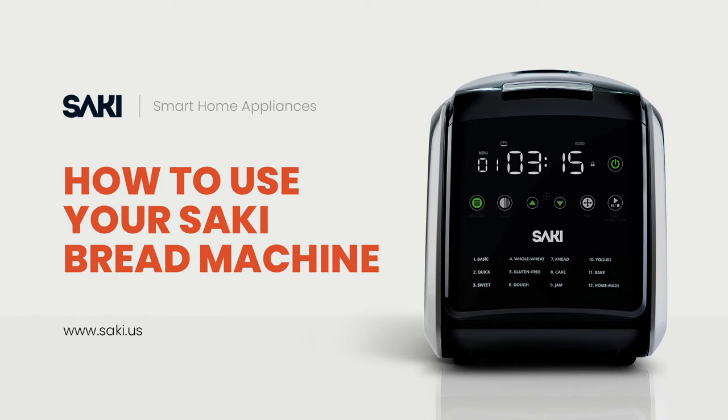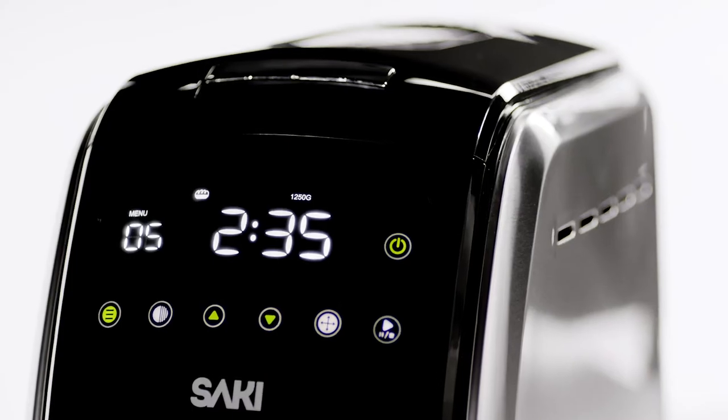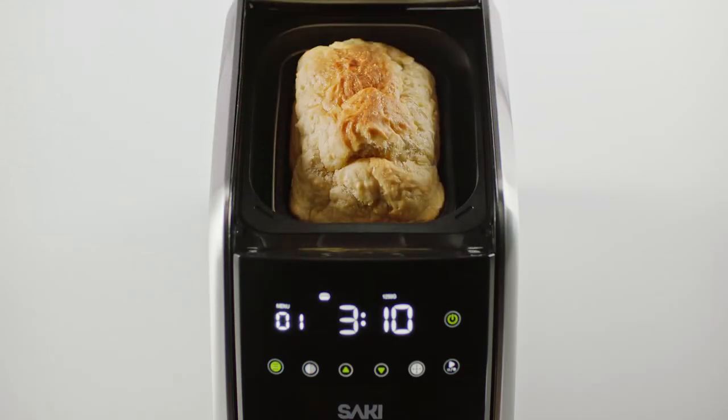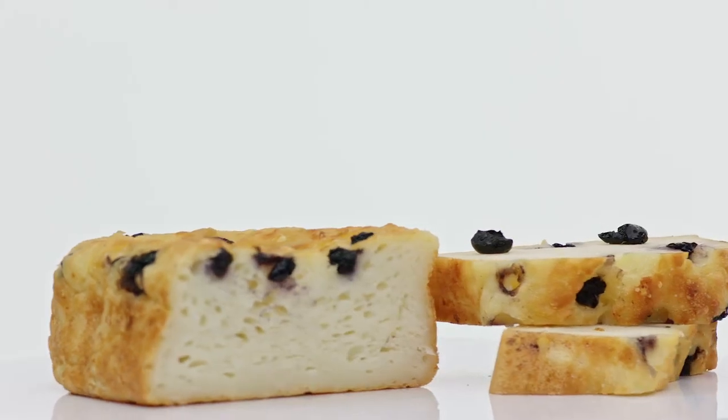How to use the Saki Smart Bread Machine — the healthiest and easiest way to make delicious bread at home. With 12 different automatic programs, you can bake basic breads, quick breads, sweet breads, and whole wheat and gluten-free breads with ease.